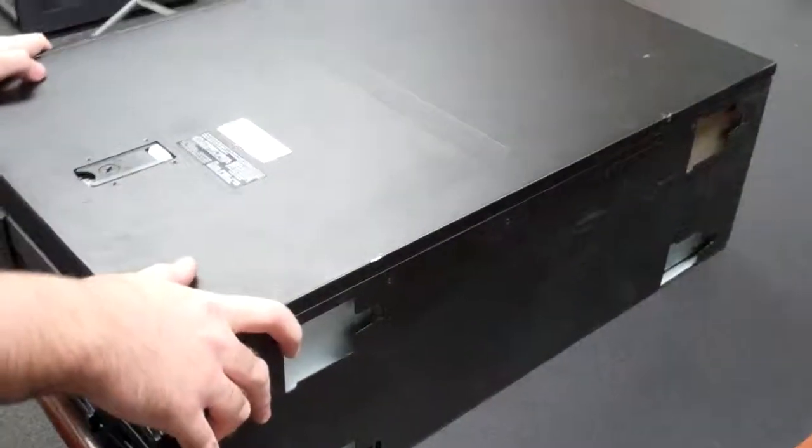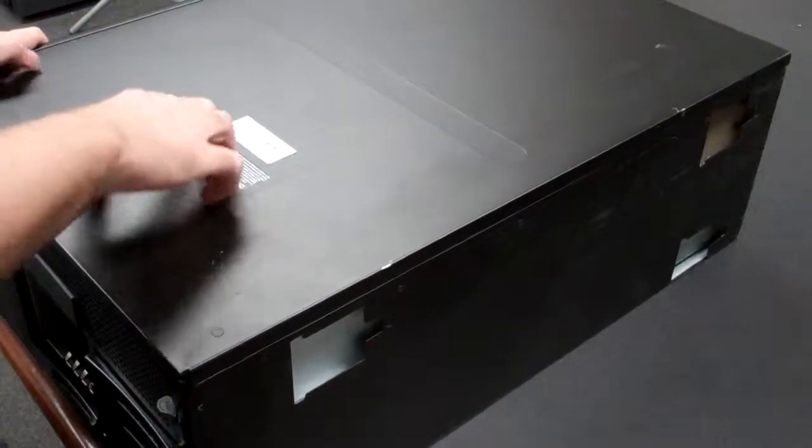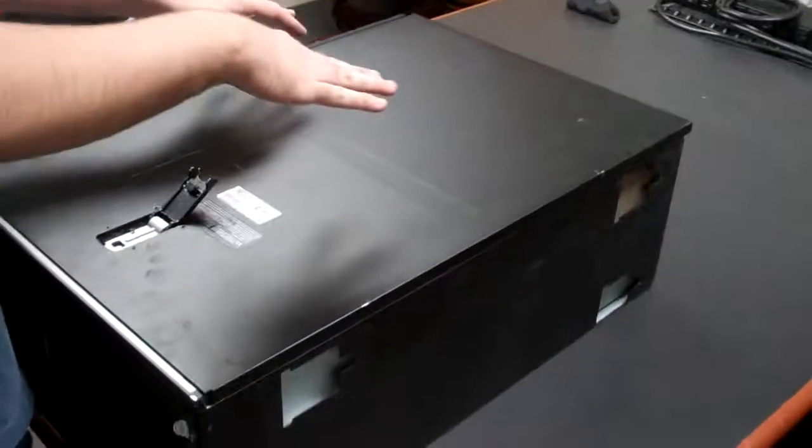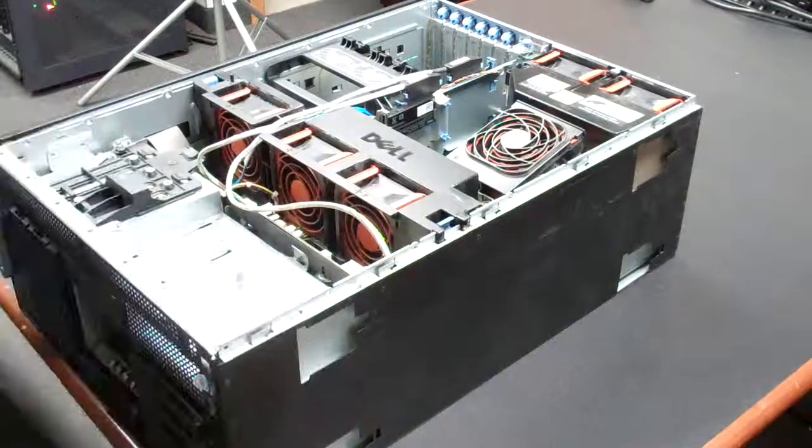Hi, I'm Dylan from Velocity Tech Solutions, and today I'm going to be doing a video on the removal of a 2900 motherboard. So first things first, you'll want to have all your machine unplugged. I've already got that, so I'll take off the top here.